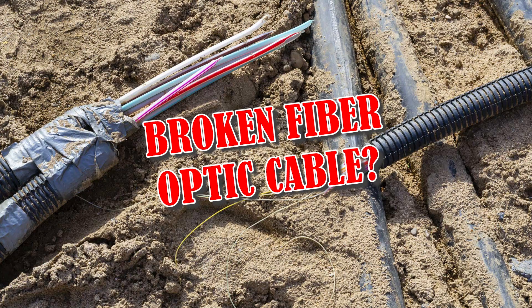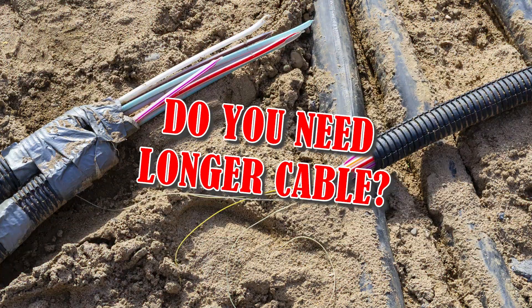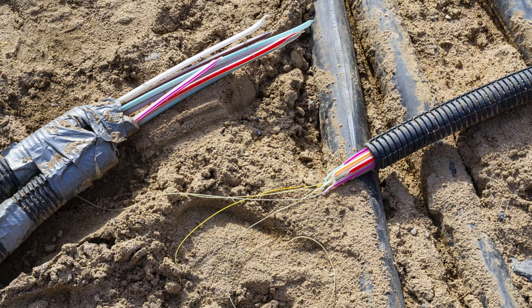Do you need to replace a broken fiber optic cable in your home? Do you need to get a longer version because you moved your hardware? We're here to help you figure out what kind of fiber optic cable you have.